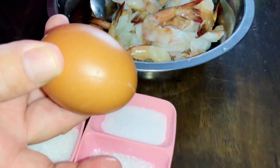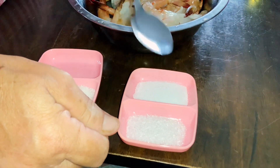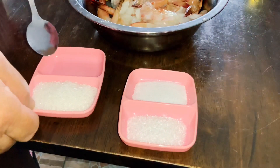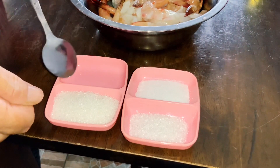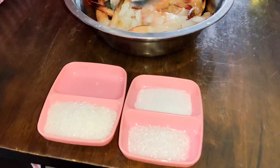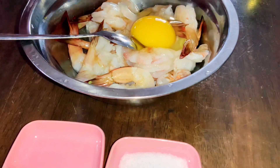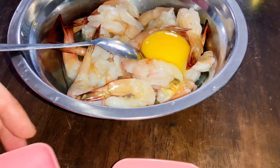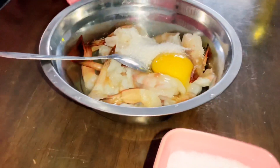I am using one egg, a little flavoring powder — half a teaspoon of flavoring powder, half a teaspoon of salt, and two teaspoons of sugar (small spoon). If using a big spoon, that is one spoon. Place the egg, sugar, salt, and seasoning powder.